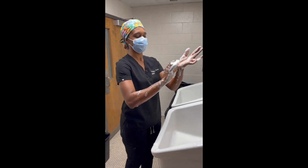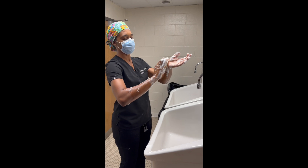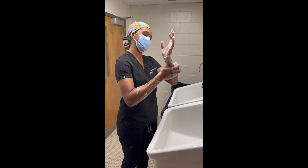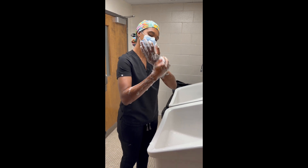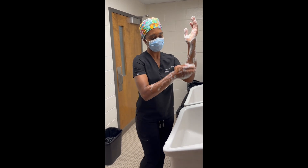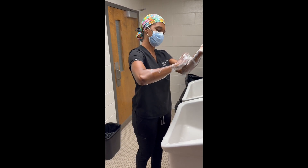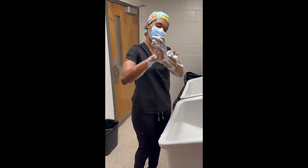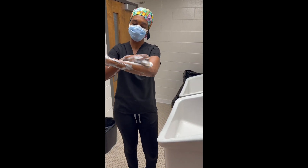Once I've done each surface, then I'm going to go down to my wrist and do the same thing — stroke each surface 10 to 20 times, all the way around my wrist, and then I'm going to go down all the way up my arm to my elbow.